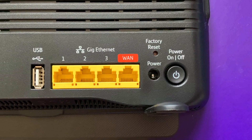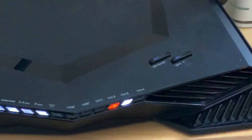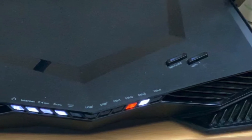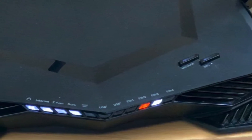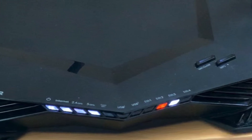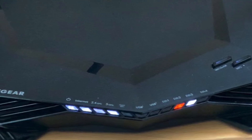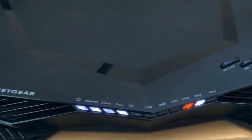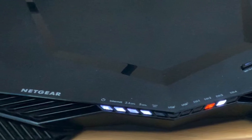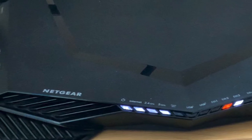I would highly advise against using a generic router — that's why we went with the Netgear Nighthawk XR500 pro. I'll put a link in the description so you can have a look at it on Amazon. If anyone's got any questions please feel free to ask — I'm no expert but I'll try and answer them. Hope you like the video, thanks for watching.